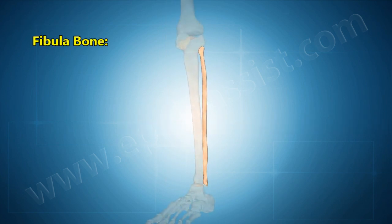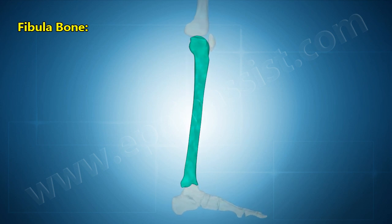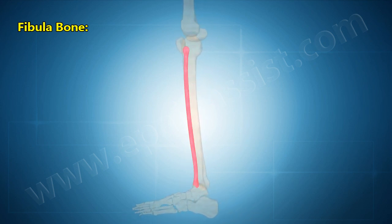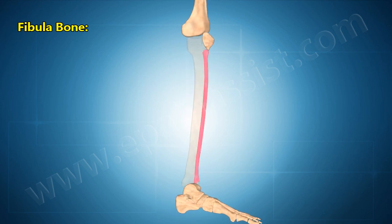The fibula is the long, thin, and lateral bone of the lower leg. It runs parallel to the tibia, or shin bone, and plays a significant role in stabilizing the ankle and supporting the muscles of the lower leg.